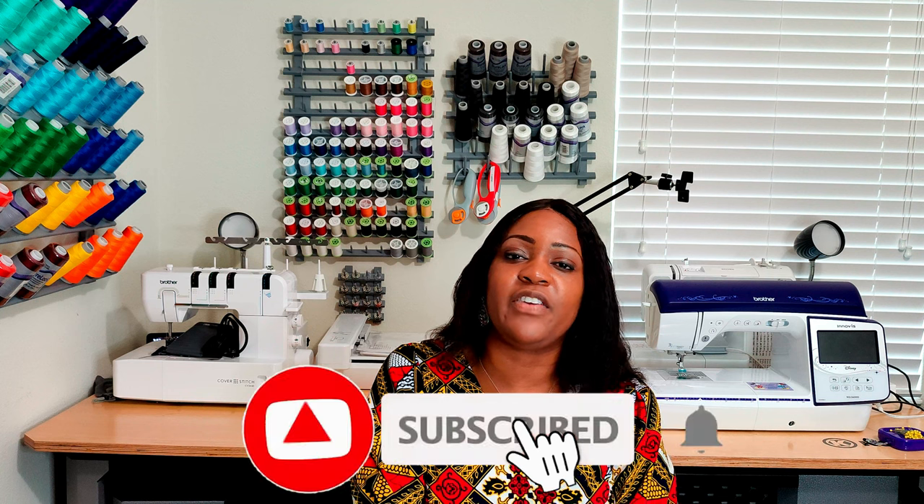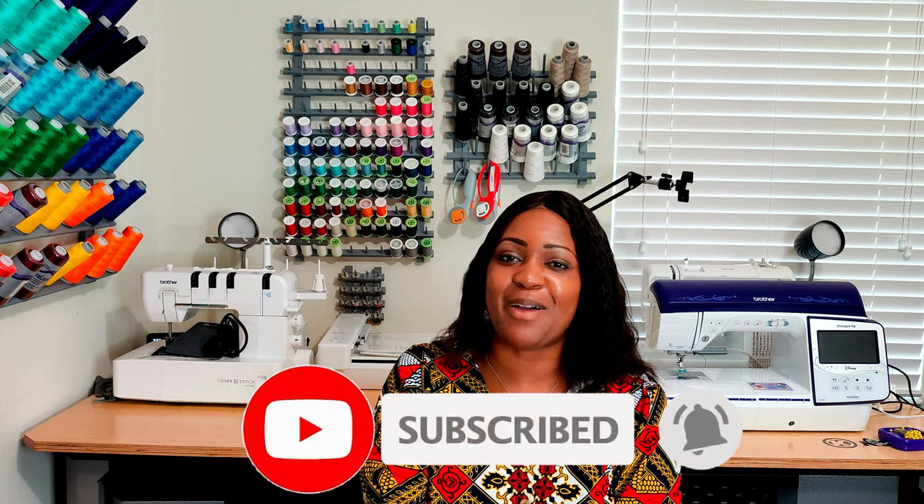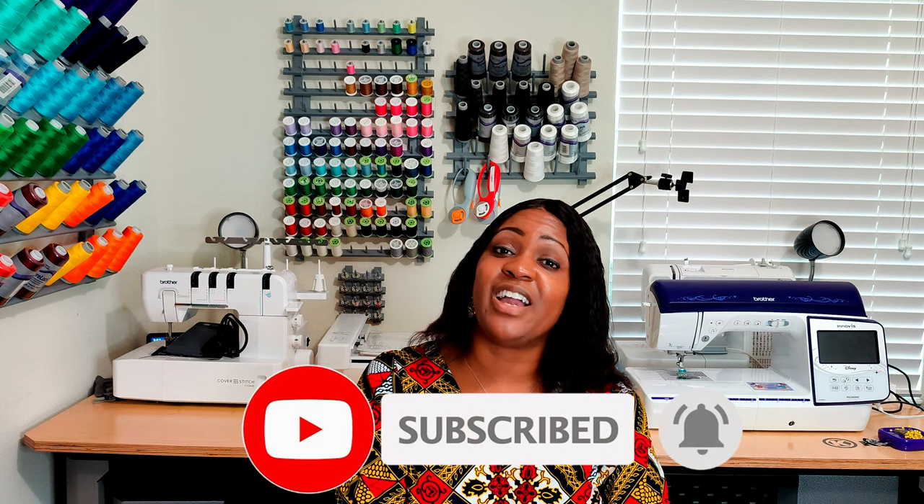That's it for the pattern options for the Fleece Navidad fleece edition. I hope you enjoyed this video. Don't forget to like, comment, and subscribe. Turn on the notification bell so you're notified every time I upload a new video. I'll catch you in the next video and as always — keep sewing.